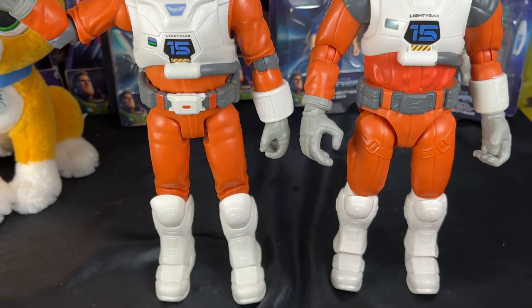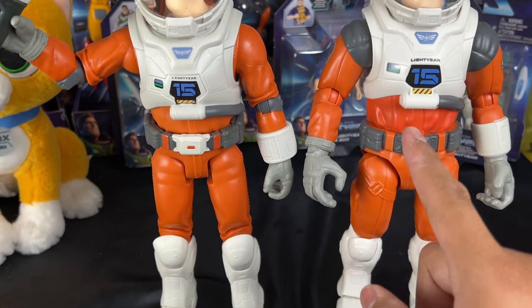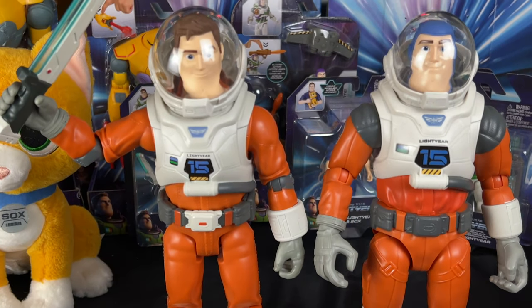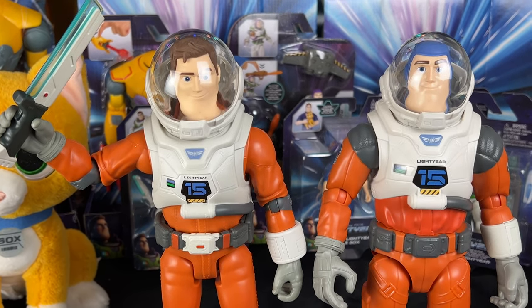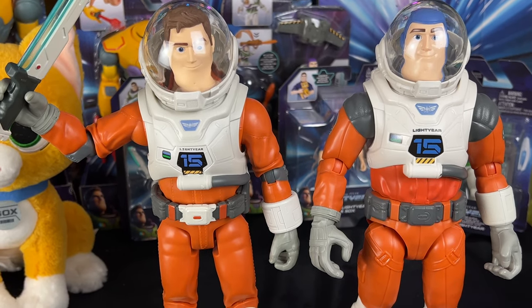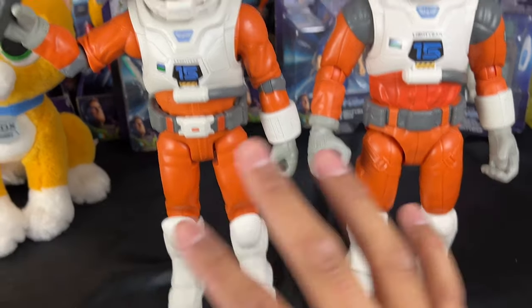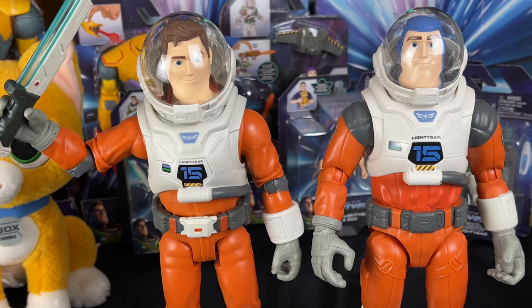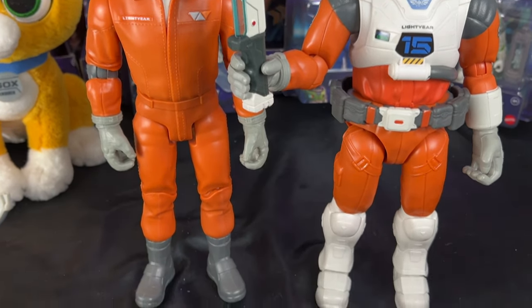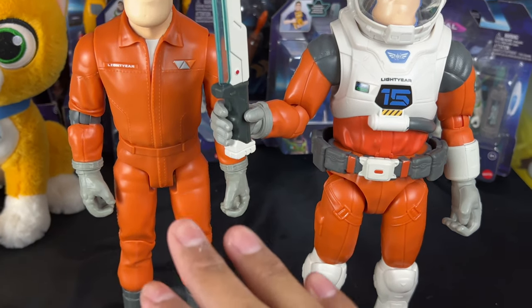Now we have both XL15 Buzzes — wow, they look so cool, especially with the helmet. It's just so interesting that they're very similar yet very different. There are things I like about each one, and together they make an awesome Buzz. I'm actually going to transfer the belt onto the other one because I think that belt is better.